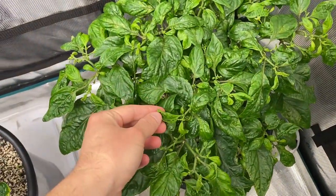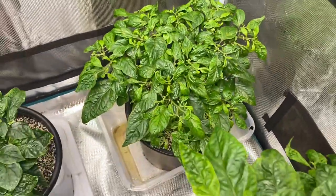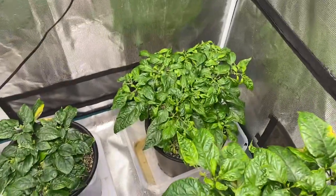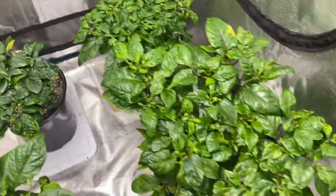These misshapen leaves are still there even though I did give it CalMag. We'll give it another week to see if those fix up. If not, I'm going to trim them, because I don't know if the CalMag deficiency is reversible on leaves.